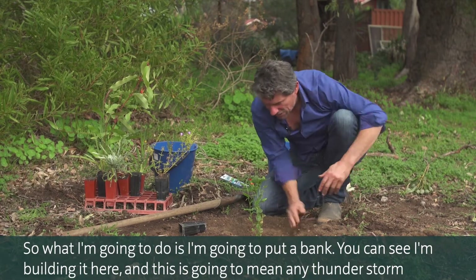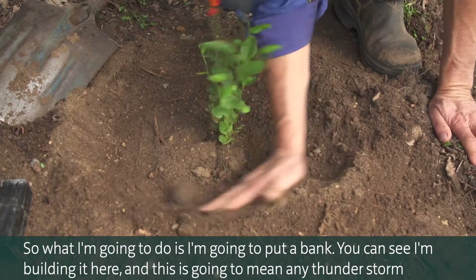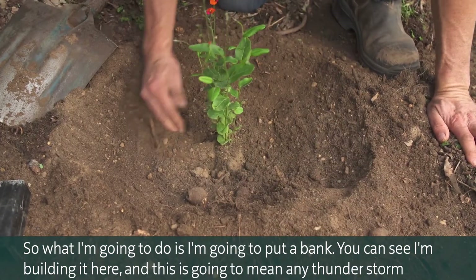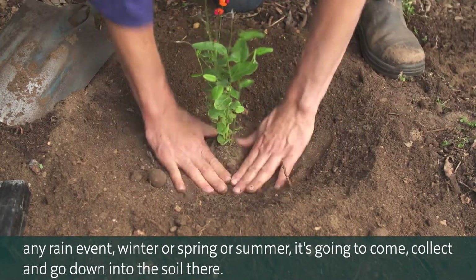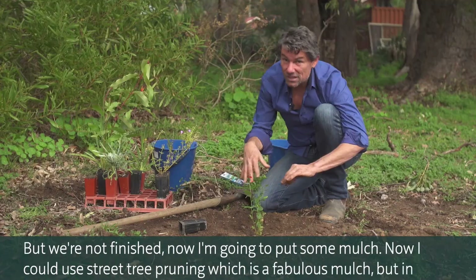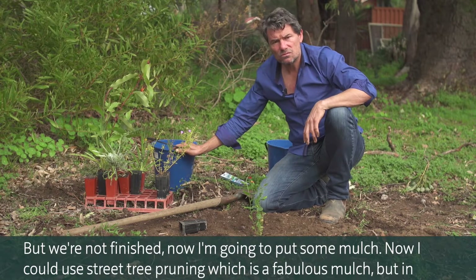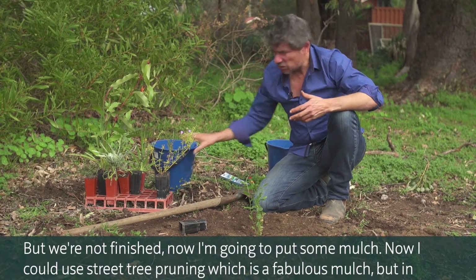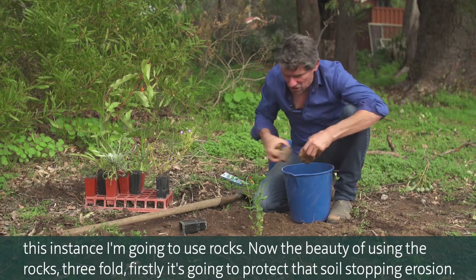I'm going to put a bank — you can see I'm building it here. This is going to mean any thunderstorm, any rain event, winter or spring or summer, it's going to collect and go down into the soil. But we're not finished — now I'm going to put some mulch. I could use street tree pruning, which is a fabulous mulch, but in this instance I'm going to use rocks.